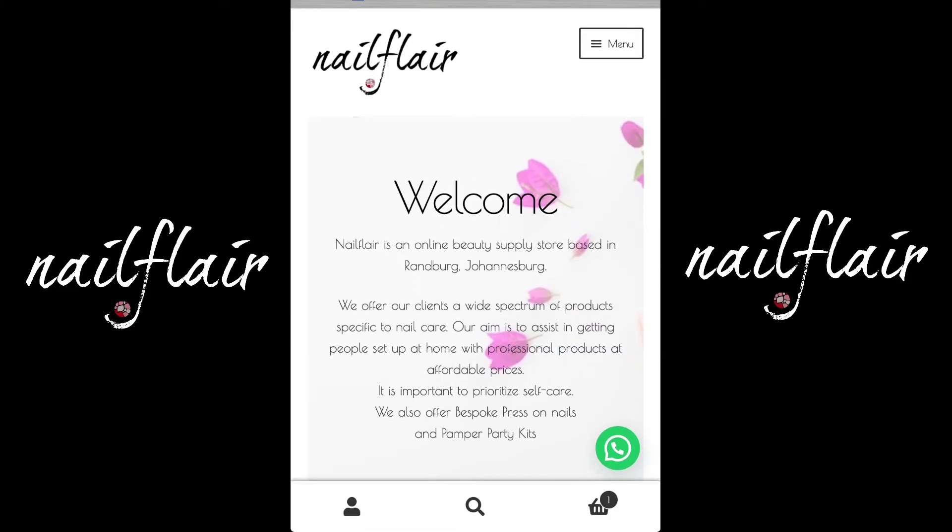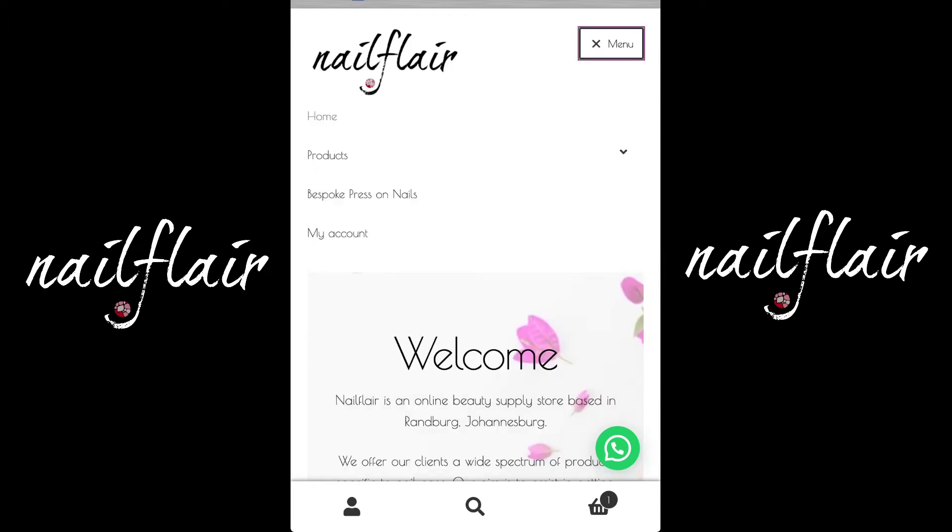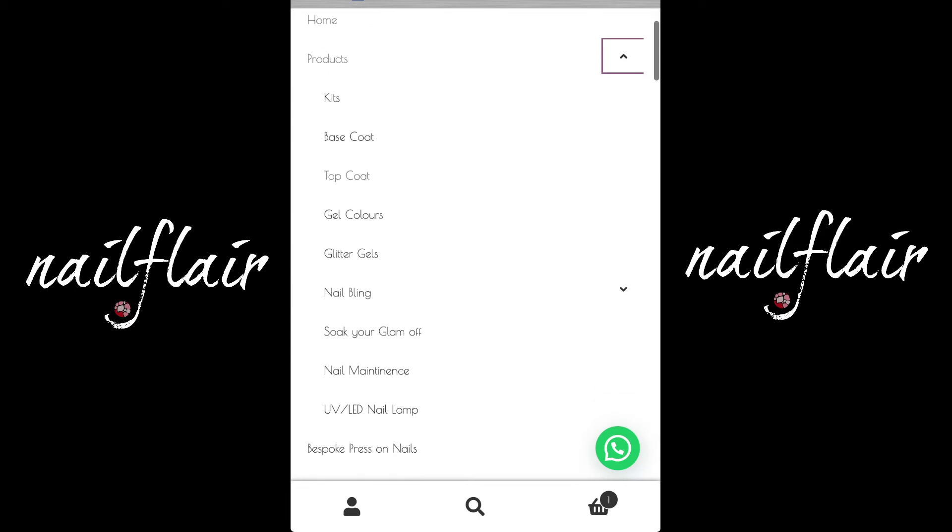Let's go back to the top. Here you tap on the menu button on the top right. You'll see our products as well as our bespoke press-on nails. By tapping on the products, you'll see a drop-down which shows you our kits, base coats, top coats, gel colours, etc. You can search through those at your leisure.